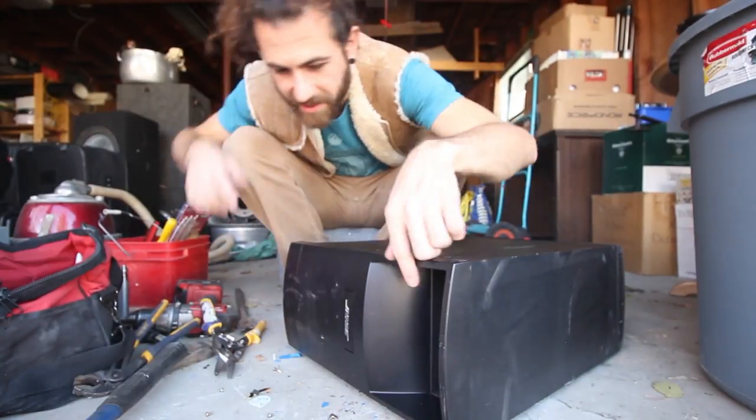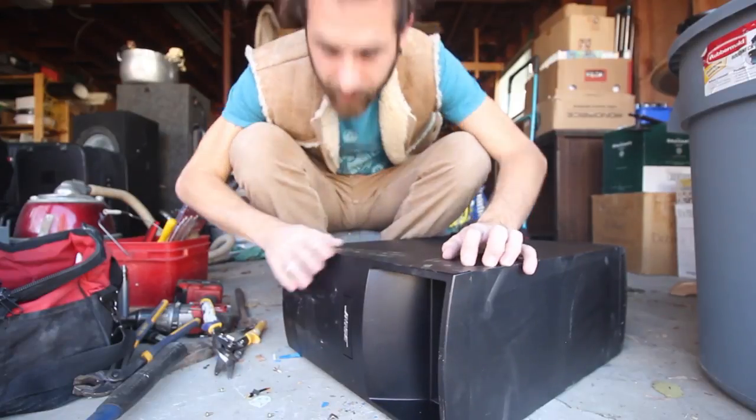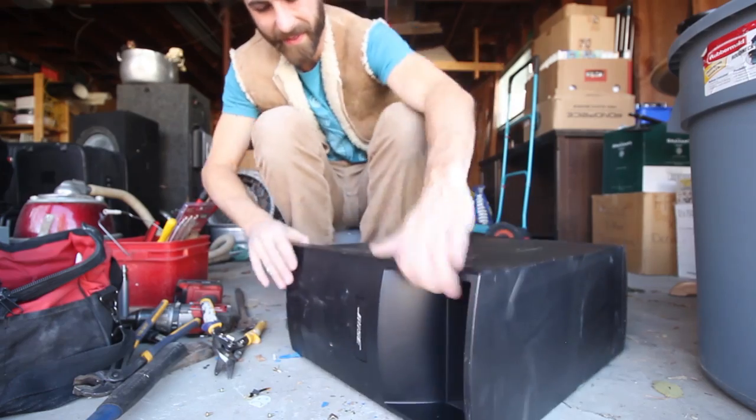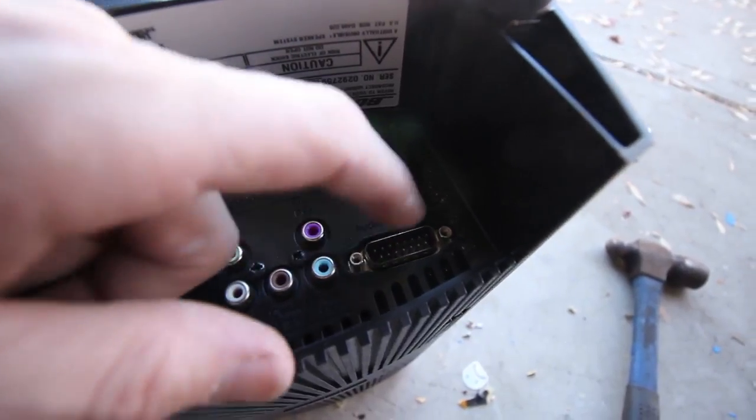Ooh, that's a Bose. Or is it Bose? I've always wondered what makes these things so much more expensive. Let's find out. And before you give me any grief about how I could sell that, this one is also a proprietary connector. There's probably someone out there looking for this exact piece because they've got the entire rest of the kit. It's a shame they didn't call me.